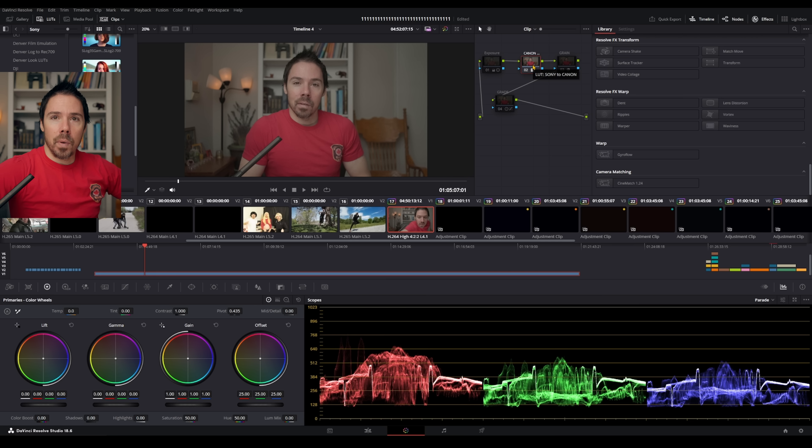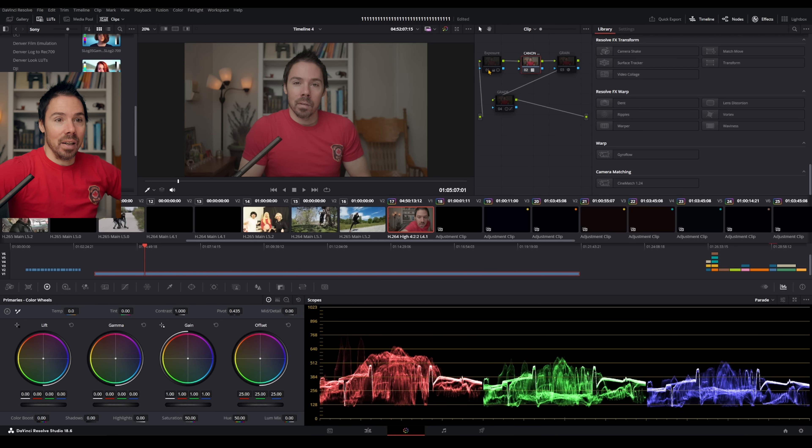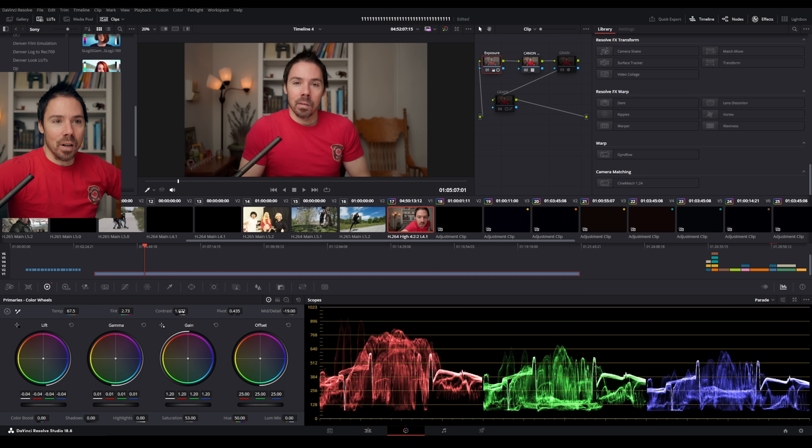With CineMatch I convert Sony into Canon R5, then start tweaking exposure and contrast. Here's my CineMatch LUT applied — before that I add my exposure tweaks. Then tiny bit of contrast, a little saturation. Most of the tweaks came from the color wheels — gain, lift, gamma — playing around until I'm hovering just above that 768 line on the waveform. That's where I look good on screen, regardless of what the rule says.